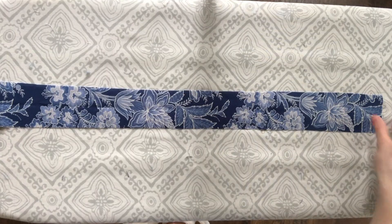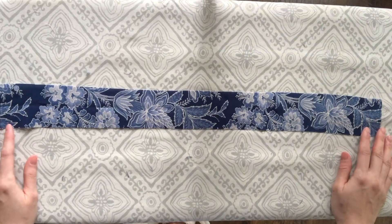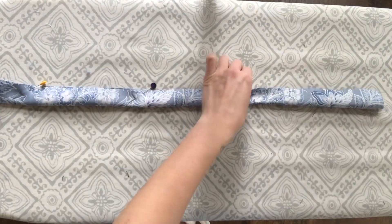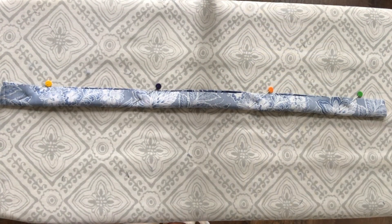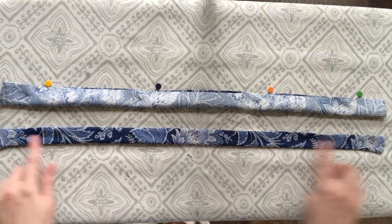Now all we have left to do is add the straps. To make the straps, I cut out a strip of fabric that's about two inches wide. Then I folded the fabric in half and pinned. Then I'm going to sew along the top and just one side of that strip. When you turn it inside out, it should look something like this. Attach it to your dress and you're done.